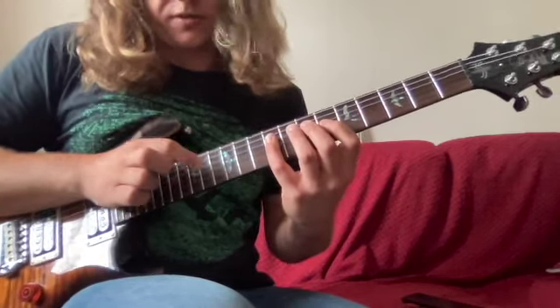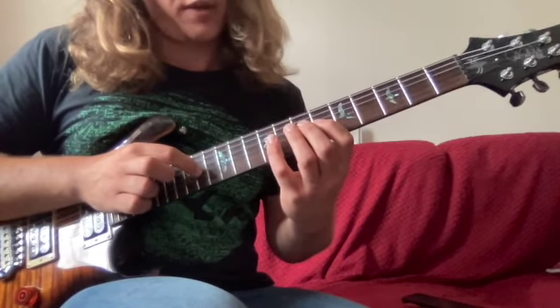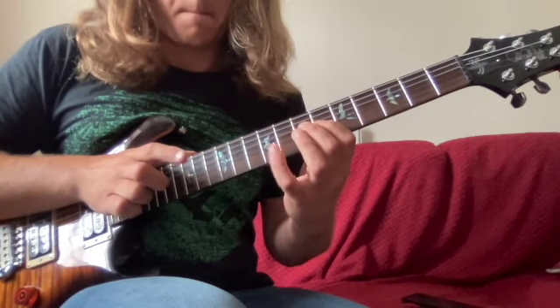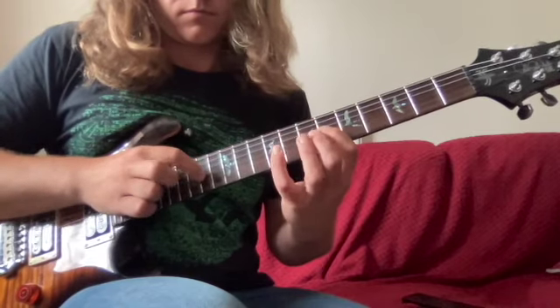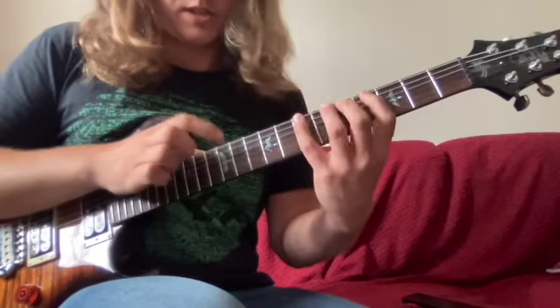Once we've finished there, we're going to do a string skip over the fourth string, and then we're going to be tapping 14 on the third string, pulling off to six, and hammering on to nine. So we should have both of these patterns together.